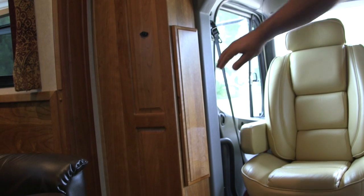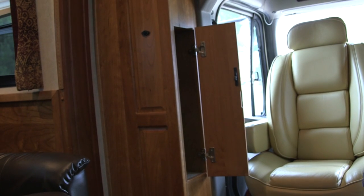Here's just a quick shot of one of the little storage bins — it's kind of a nifty little storage area.